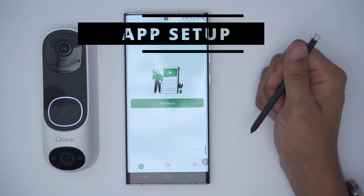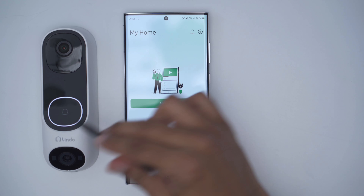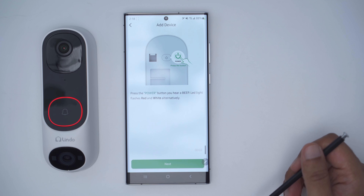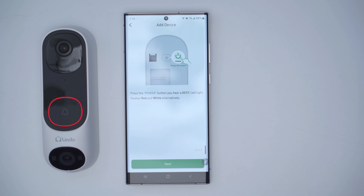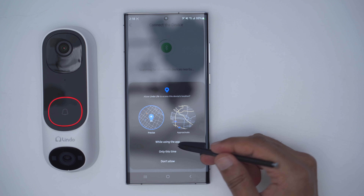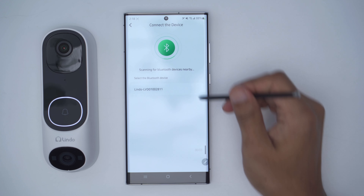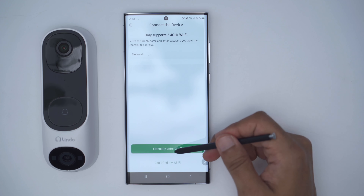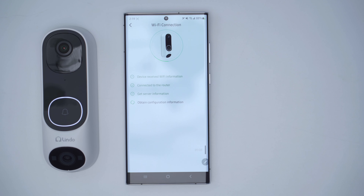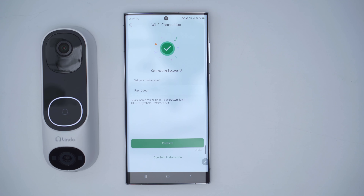I've downloaded the Lindo Life app and I've powered on the camera. It says to press the power button until you hear a beep and the red and white light flashes — I've already heard that beep. I go to next, give it location access, and it finds the camera. I enter my Wi-Fi details, wait for it to connect, and the Wi-Fi connection is successful. It connected successfully and we're done.